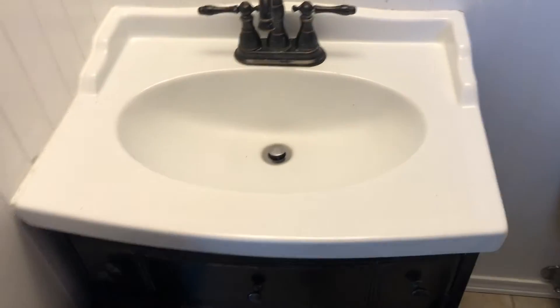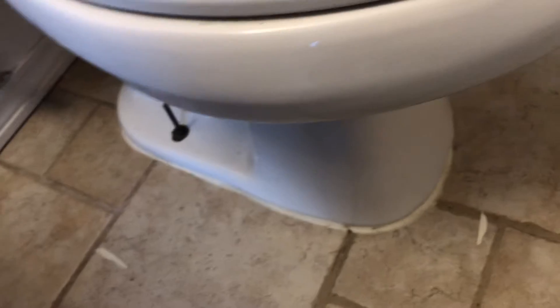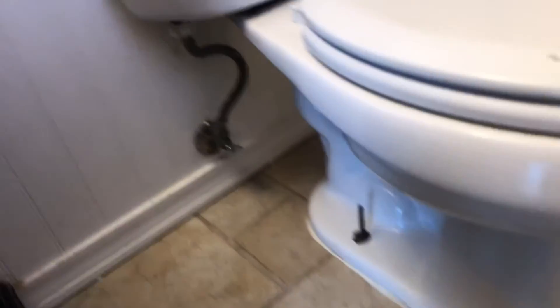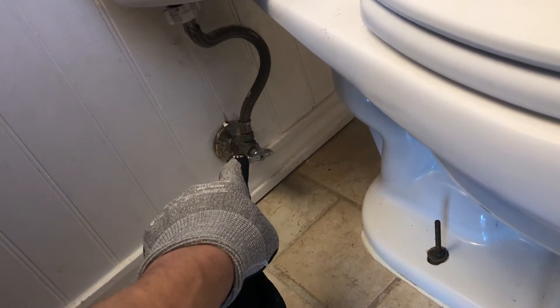I'm gonna take my utility knife and score all this caulk, and I should be able to lift that vanity out. Same thing I'm gonna do at the bottom of the toilet — go ahead and make a cut. You might even use like a putty knife too. And make sure that once this is off, you disconnect right at that point.